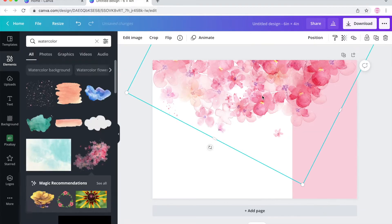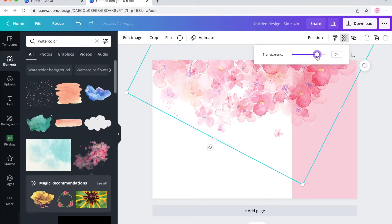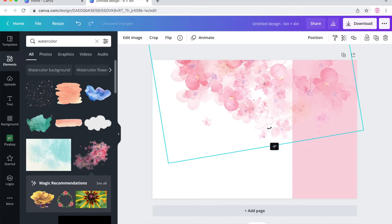In here, I've changed the transparency to a lighter setting — it's around 60. It depends on what you like, but just turn it to a little bit lighter color.